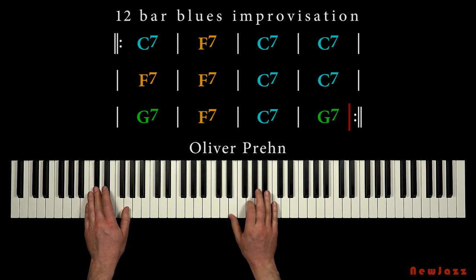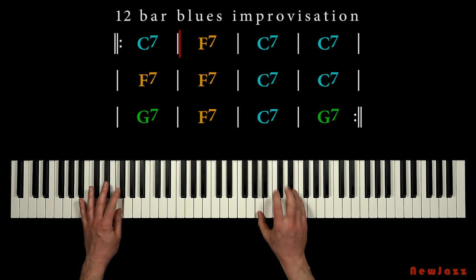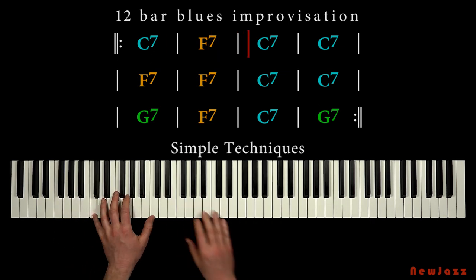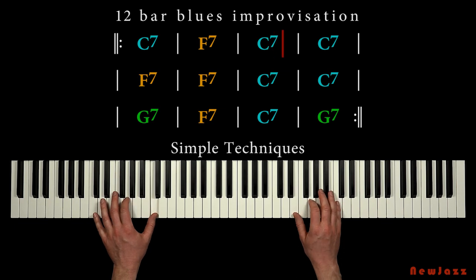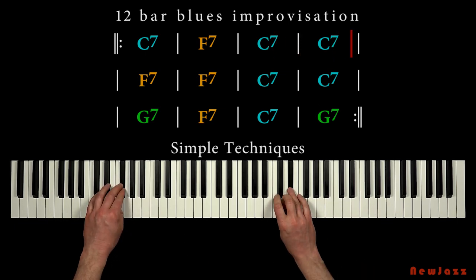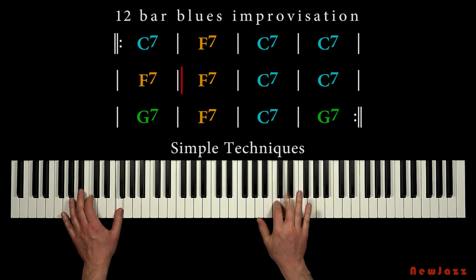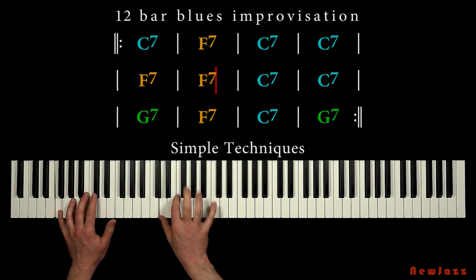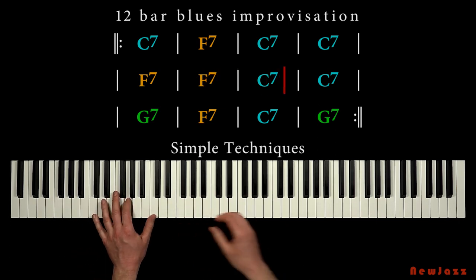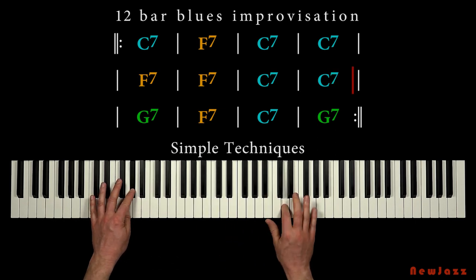We will discover that this solo is actually based on some very simple techniques, so all this is going to be really fun. Hopefully you will explore some new stuff you can add to your improvisation style when playing the blues.